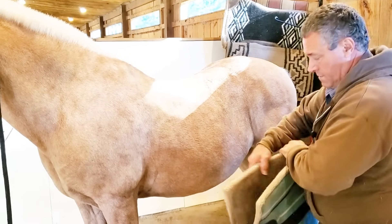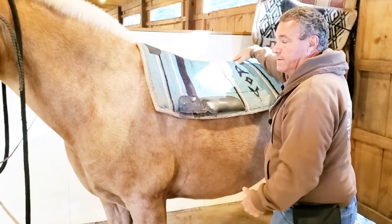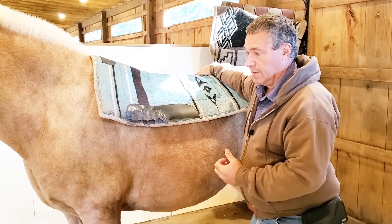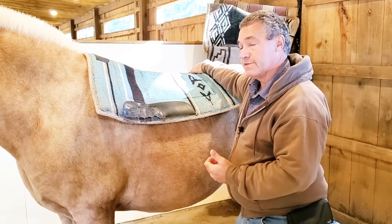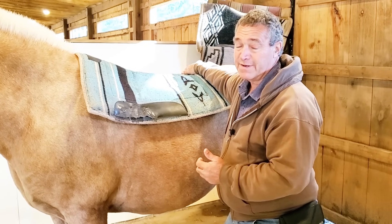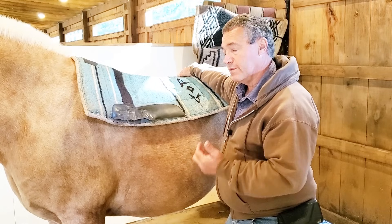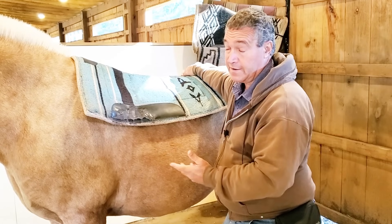This is just a plain pad, nothing special about it. I'm not a huge fan of memory foam pads or anything that compresses. They do compress and they do mold to a point, but it's going to give you a false sense of that pad fixing a problem — that pad really isn't going to fix the problem. It will help compensate some, but you'll think that ill-fitting saddle is taken care of by the pad, and it really isn't.